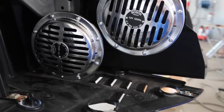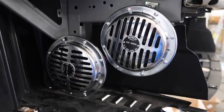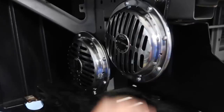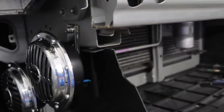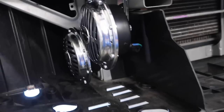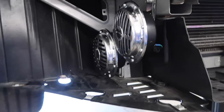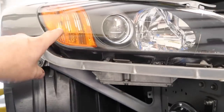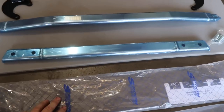He supplied the horns and wanted them tucked out of the way. This is like the perfect spot — nothing in the way and the sound projects outward through the open bumper area. They just need wiring and then we'll do a demo. These bulbs — and these horns — are definitely going to get your attention.